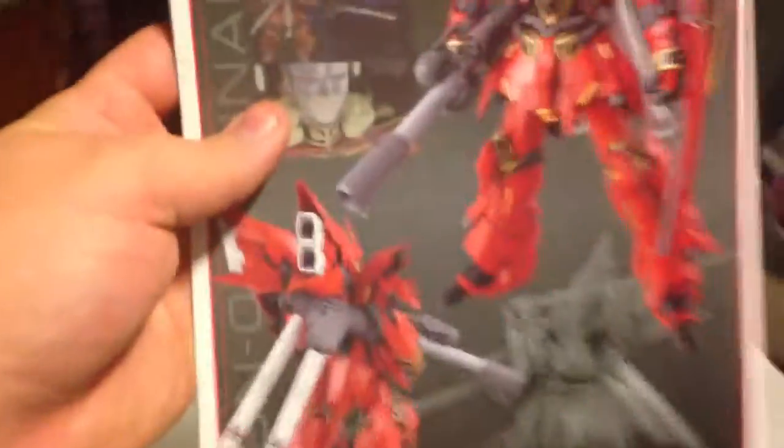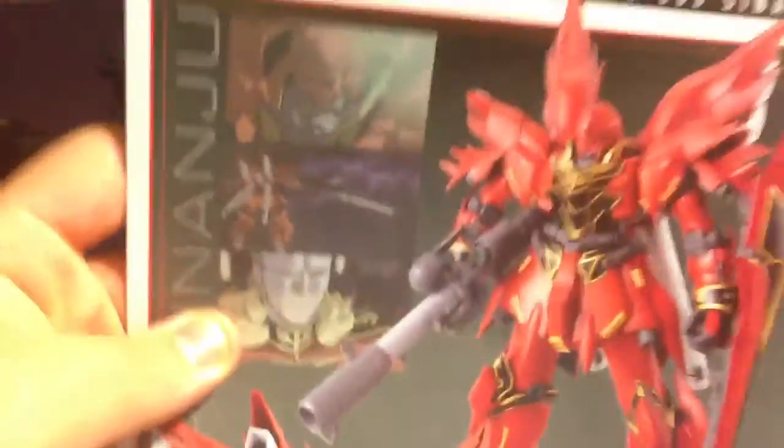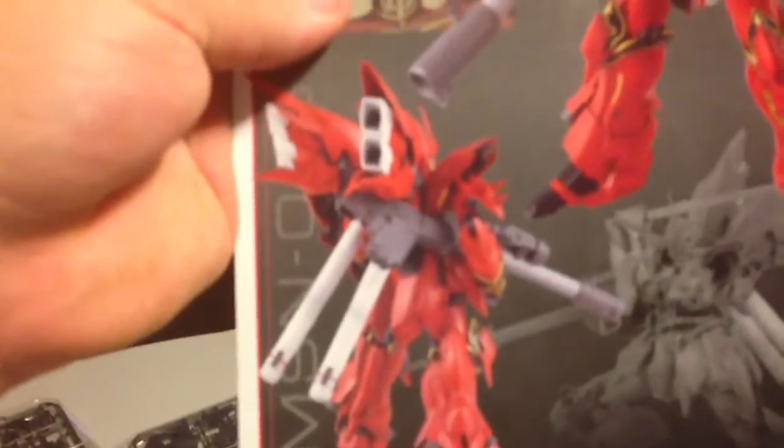The Sinaju is based off the Sazabi, if you don't know — the Sazabi was the Gundam that Char used in the Char's Counterattack movie. They're making a Ka Sazabi and I'm telling you right now that's my next most anticipated kit of the year. I want the original Sazabi too but it's a little pricey. I'll probably order the Version Ka Sinaju off Gundam Planet since I can't find it on Amazon for a decent price.